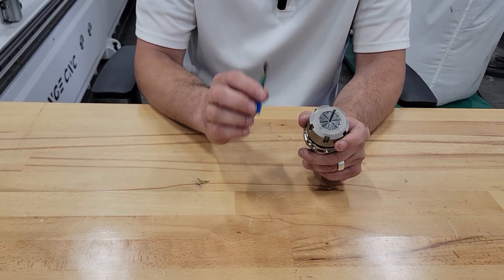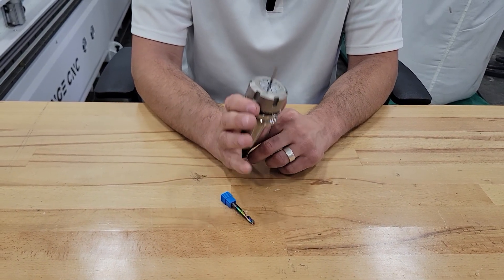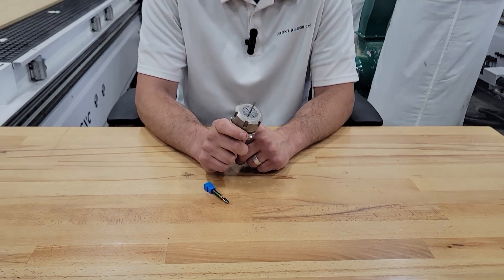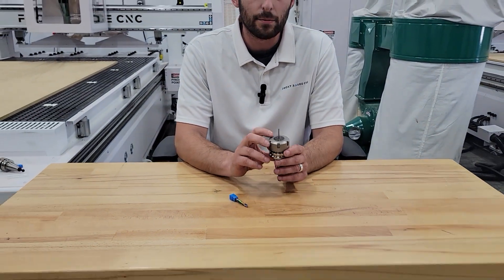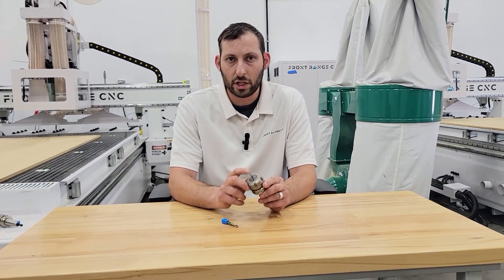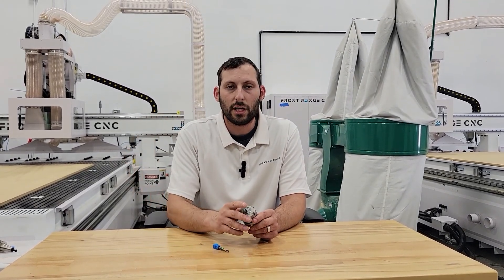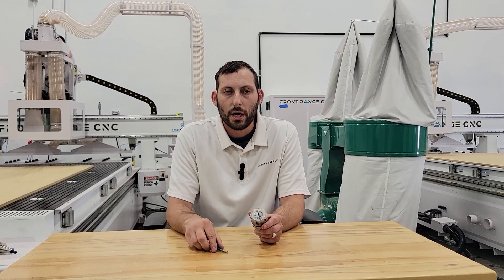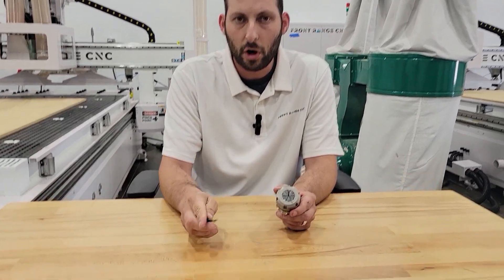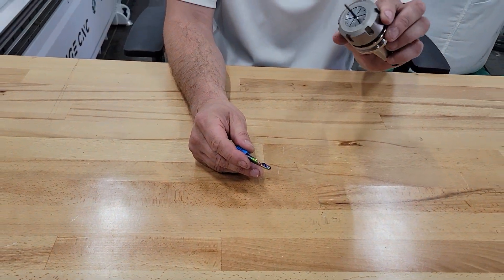Where the straight tool starts to win out over the o-flute is if you have a situation where you need to create minimal vacuum loss on the piece — maybe your piece is just held down by tape or something like that. The straight tool can be a fairly good option because it's not ripping or funneling upward; it funnels everything side to side. So, o-flute if you've got a really good way of holding the part, and straight bit if you've got less secure fixturing.